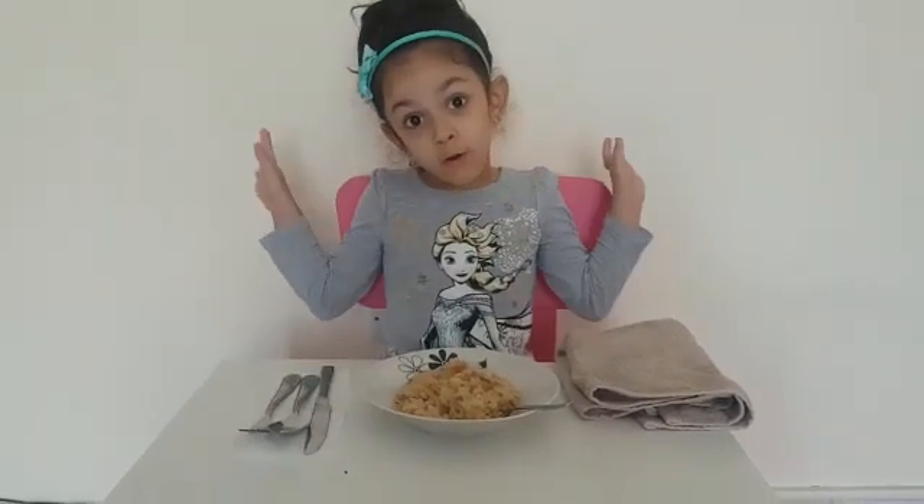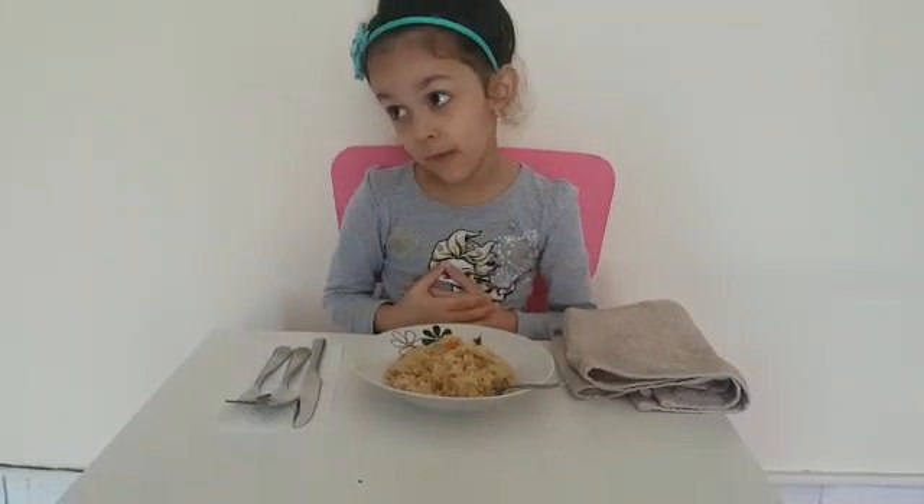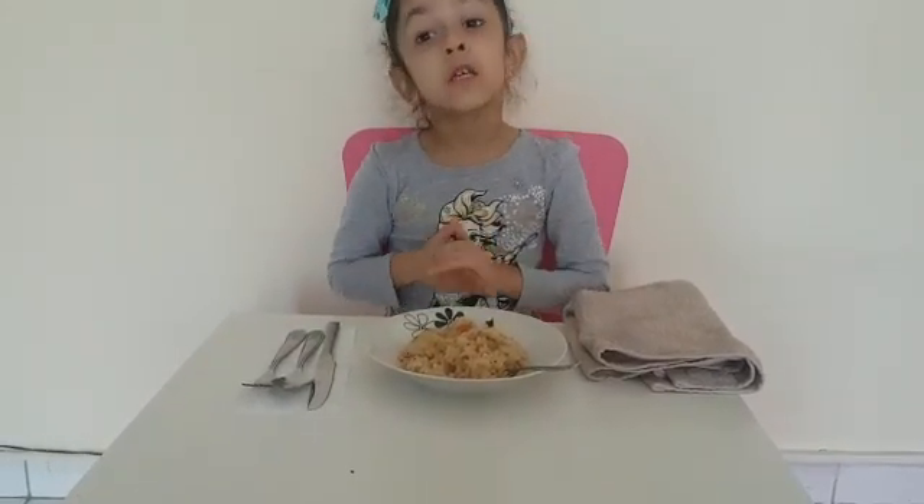Hi friends, good morning friends. Today I am going to tell you about table manners. First, we need to wash our hands.